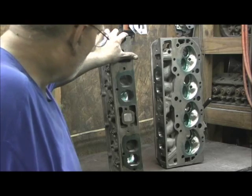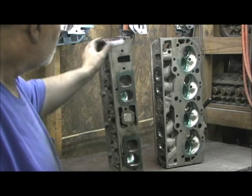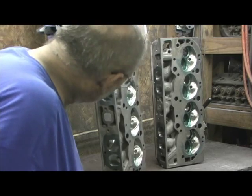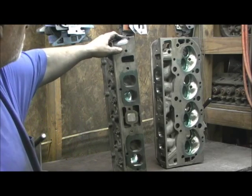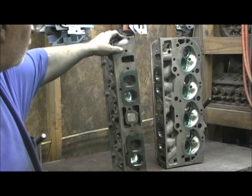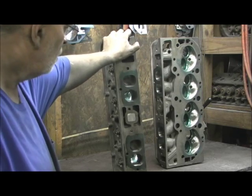One of the things I also wanted to point out is the rocker stud boss on this is totally gone. If you take a set of these oval port big blocks, it has a good section of the port blocked off — that's totally eliminated.